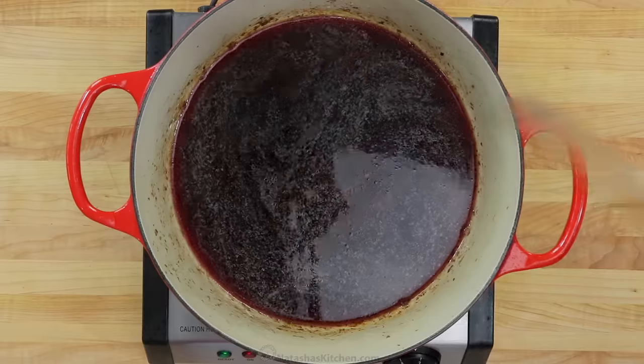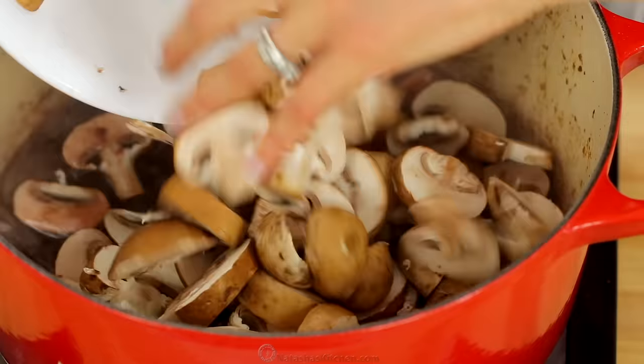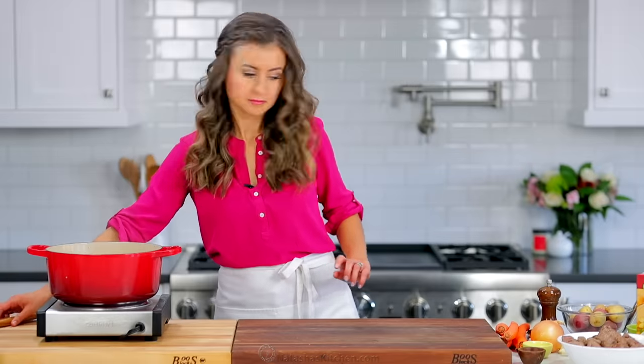Add two cups of good red wine to the pot and bring it to a boil, scraping the bottom to deglaze the pot. Add one pound of thickly sliced mushrooms and simmer over medium heat for 10 minutes.